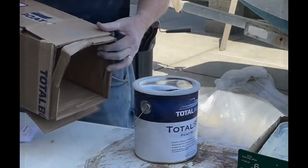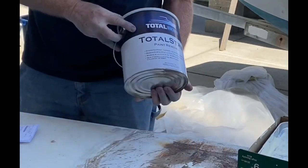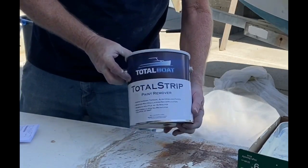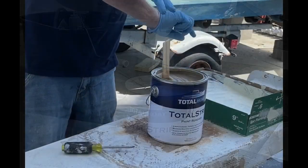I called Total Boat and asked them. They recommended their product called Total Strip, which they shipped right out to me. I got it within about two days, and this stuff was fantastic.